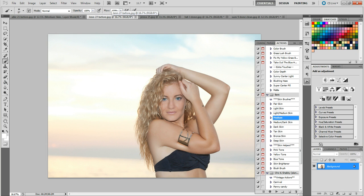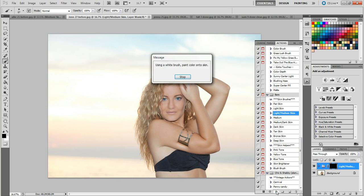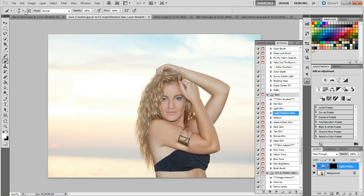This is another model friend, Jen — also very lovely. You can see her skin is very dull, a little cool, a little blue. She doesn't really have too many hot spots but it just looks gray. I think she's more of a light medium, so we're going to run the light medium action and make sure we have our white brush ready.